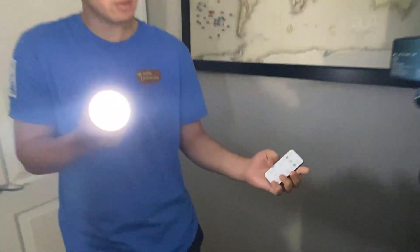You can also set a timer, so it stays on for 15, 30, 60, or 120 minutes, and then it'll turn off whenever that time runs out.